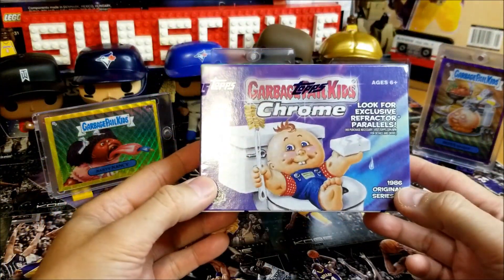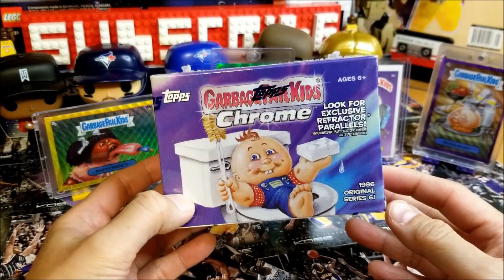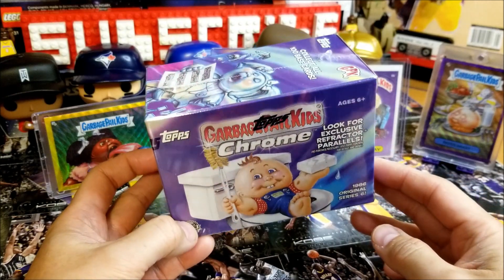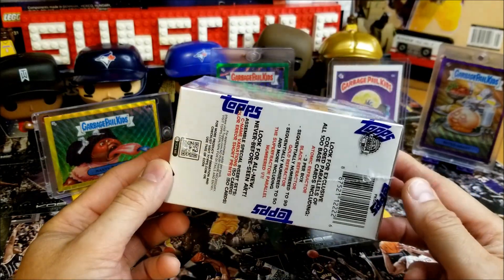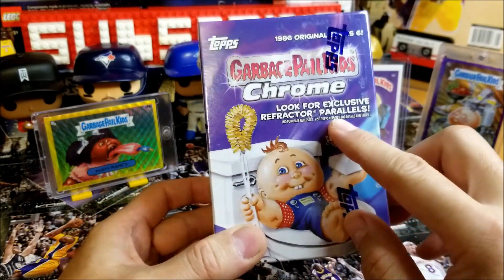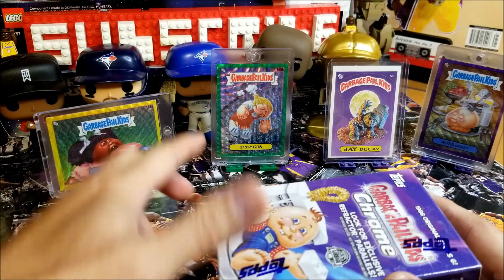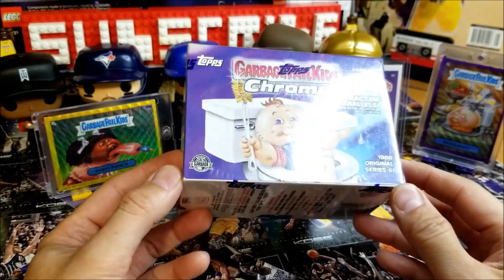We have a blaster box of Garbage Pail Kids Topps Chrome Series 6. This is the 2023 version, the most current. I bought this box before we started the move, about two months ago at GameStop, and it was on sale for about $20 Canadian, which was a really good deal. Of course there's the base set, and we're also looking for exclusive refractor parallels as well as some color — maybe some numbered cards like what we have in the back from Series 4 and 5. I don't have the complete set of Series 6 yet, so I'll be working on that. Let's see what we get.